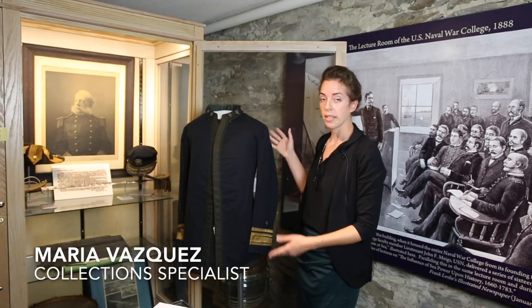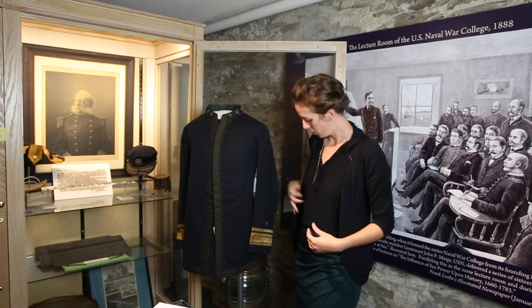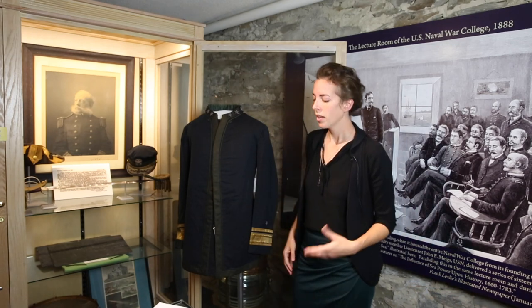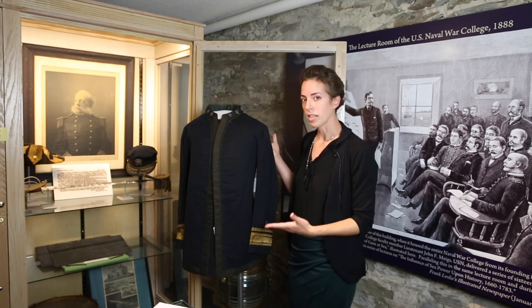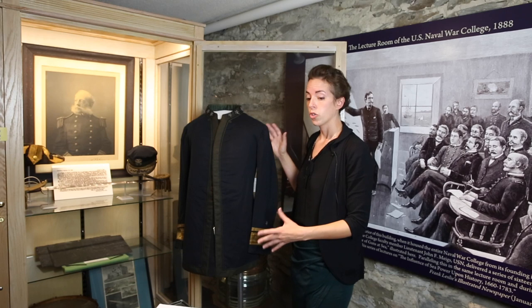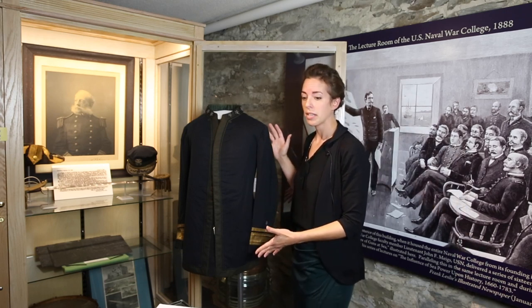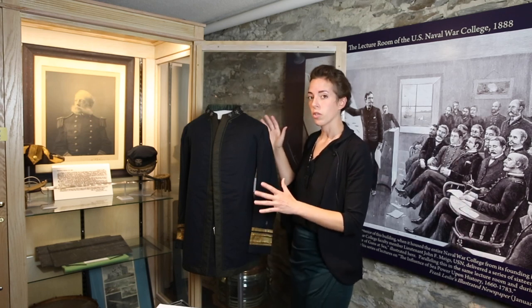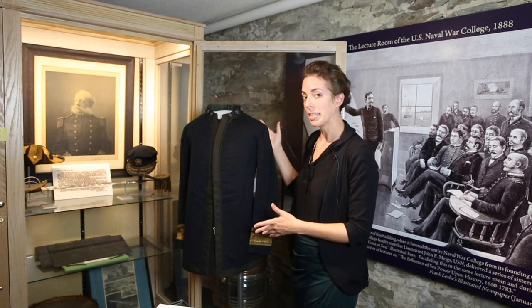This uniform is a deep blue wool. It kind of has a black appearance right now, but you can see next to my black clothing that it is indeed a deep blue. This would have been what you would call Union blue in the time of the Civil War. This uniform would have been called a service dress blue, and it was used between 1877 and 1898.